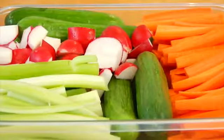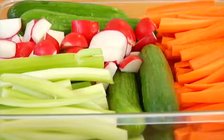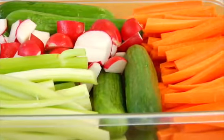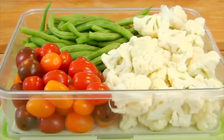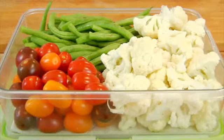For my summer veggie bins, I have some chopped carrots cut into strips and some celery — those are mandatory because my kids love snacking on those. I also have some mini Persian cucumbers that I wash, dry completely, and leave whole so they're ready to grab and go, and some radishes cut into quarters. In my other bin, I have cauliflower cut into small florets, some summer green beans with the edges trimmed, and some cherry tomatoes. I just tweak it to what looks good at the grocery store and what's in season.